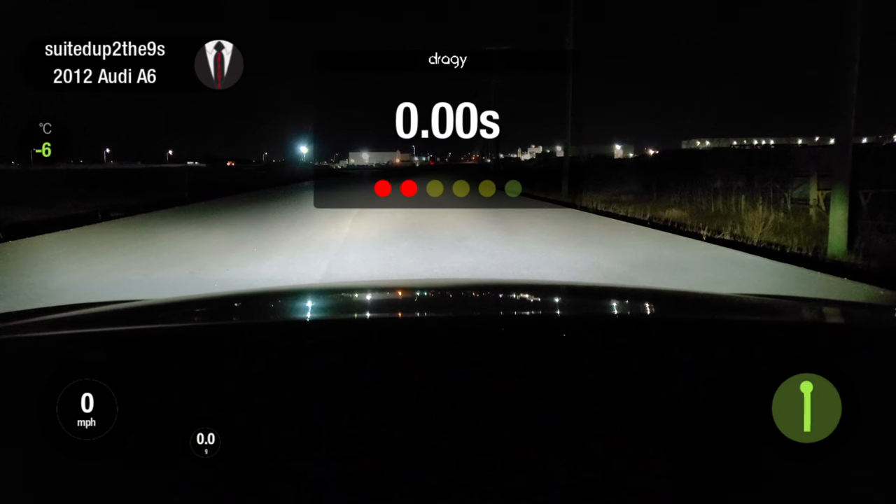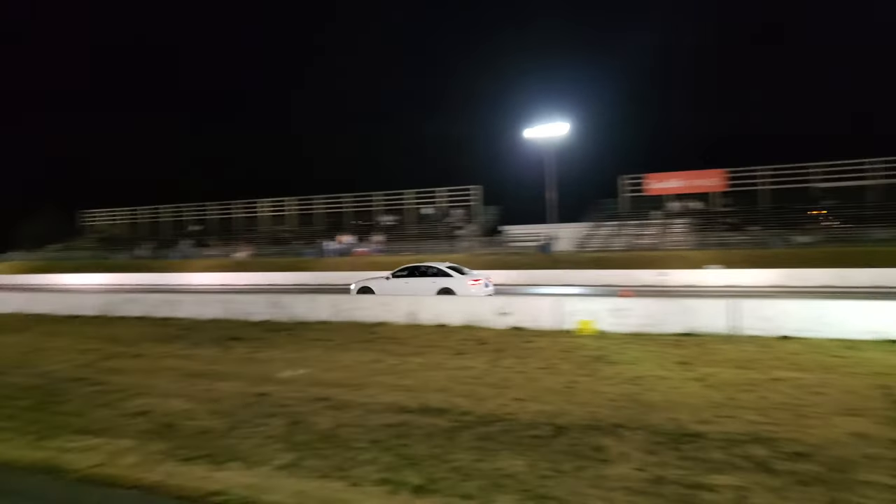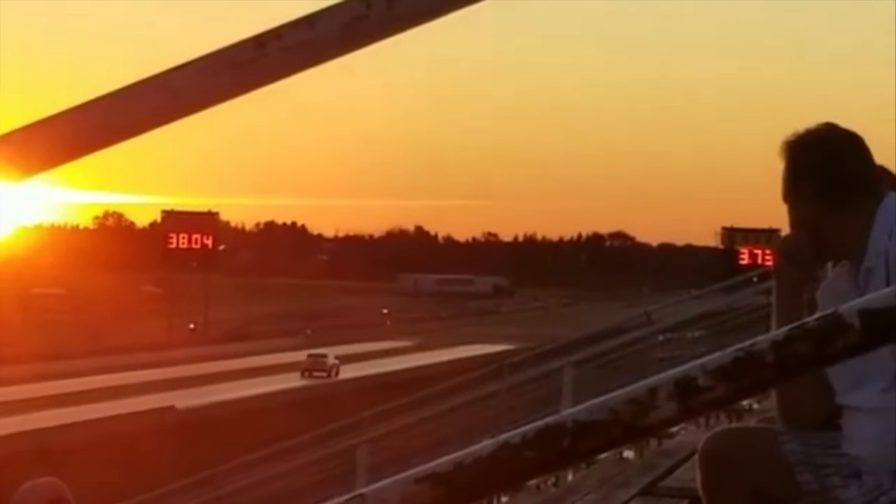Welcome to today's video. We're going to talk about our 3.0T throttle body kit and the install process involved with that. Let's get into it. Hey guys, thanks for purchasing the 3.0T throttle body. Just a couple of things for you when you're doing the install that we've taken care of for you, or things that you need to take care of.